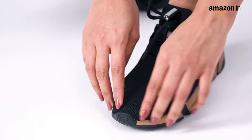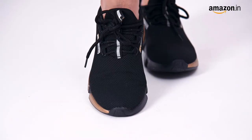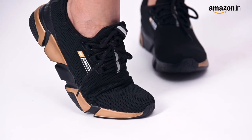These lace-up shoes come with a knitted mesh upper making them breathable. The rubber in the toe and sole increases traction and gives you a non-slippery running experience.